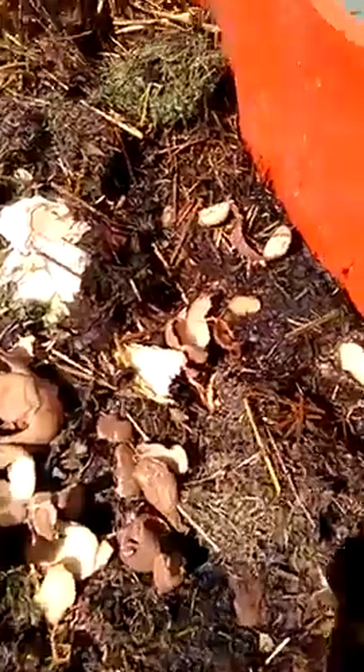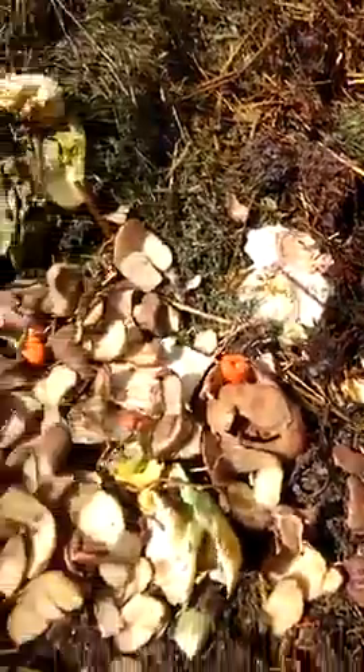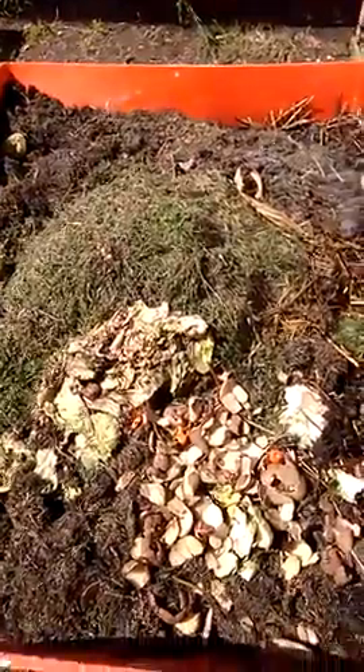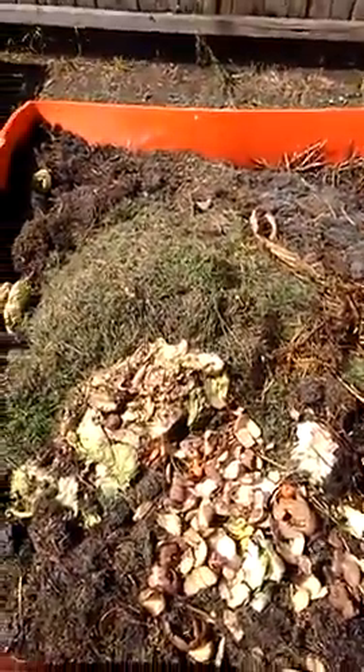There are a few bugs here — I don't know if you can see them, but they're doing their job. Bugs have a lot to do with mulching down your compost. I just thought I'd show you that. Don't forget to like and subscribe.